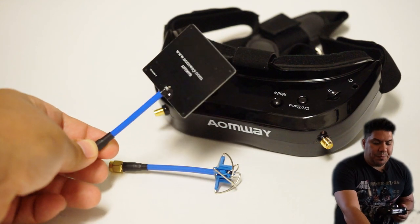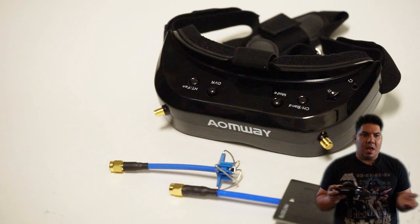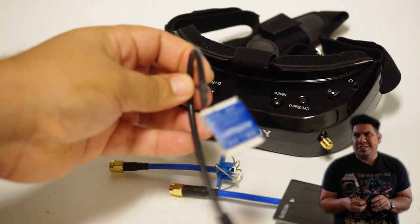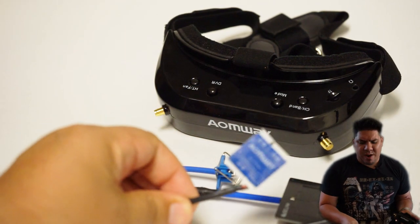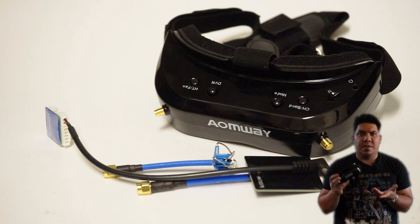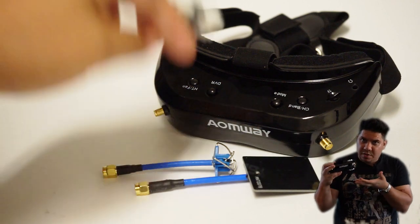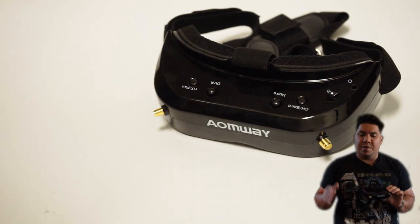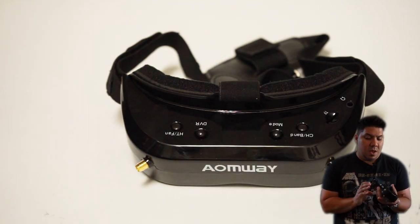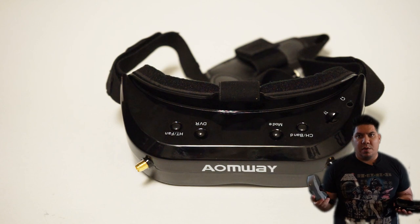So this is really an incremental update to the Omway Commanders — they're basically phasing out the old one. If you want a goggle in the $280 to $300 range, Fat Shark doesn't really have many options there. You might find a Dominator V3 at that price, but then you'd need a module — whereas the V1S has an internal module and is perfectly ready to go. These are great for people getting started who want their first Fat Shark-style goggles without spending $700 on a Rapid Fire HDO setup.